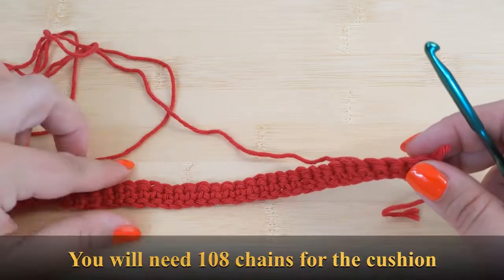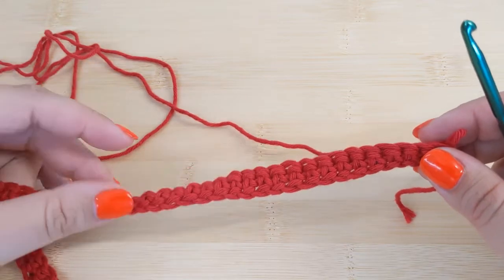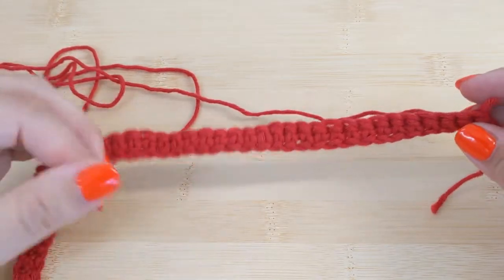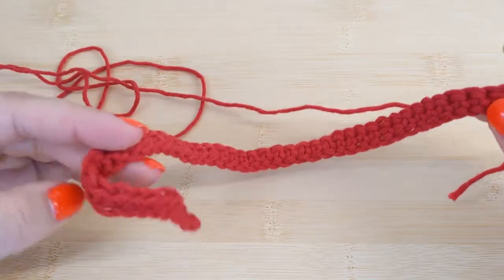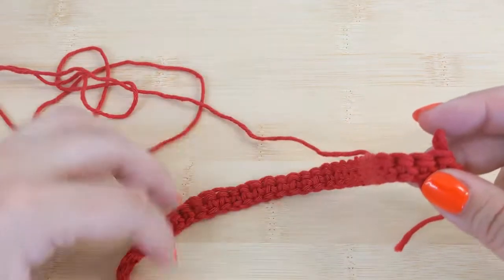To get started, the first thing you'll need to do is chain the appropriate amount of chains and then start by placing a single crochet stitch in the second chain from hook and continue until the end of your piece. For the purposes of this video I chained 45 chains, so I now have 44 stitches, and I'll use those to show you the different parts of the panel.